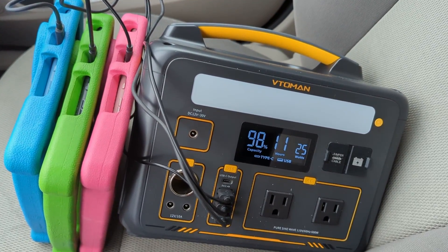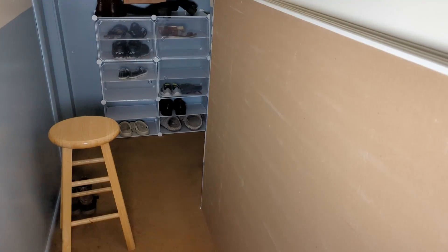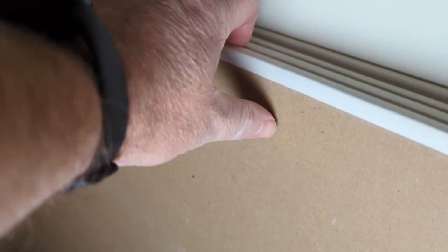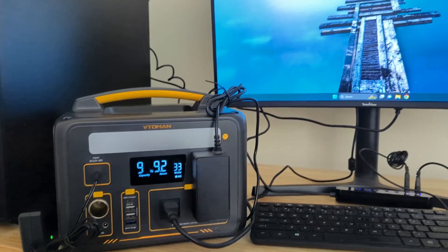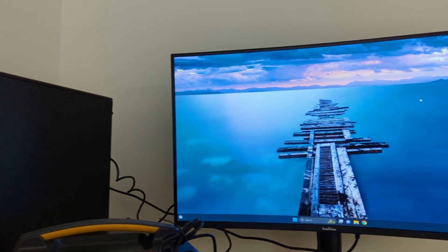This Vitoman portable power station is great in the car or for home projects. It's useful if you have a blackout and need to power your fridge, or you could use it to power a desktop and a monitor. It's just a good all-around portable power station.